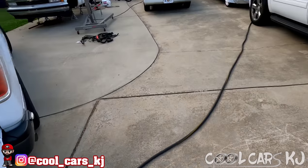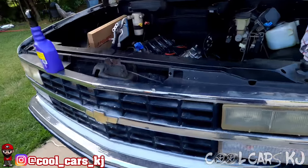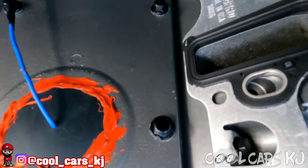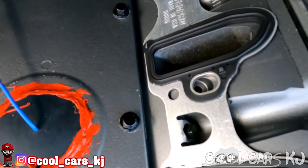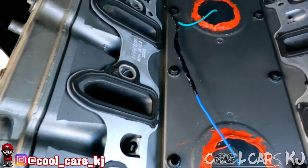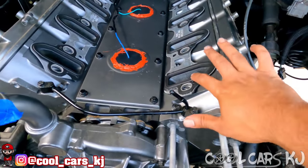Got my EGR and EVAP delete pieces, gotta put those on here shortly. Put the intake manifold gaskets on. I put something up on my IG - do y'all like the metal or the plastic? I prefer the metal. They got little locking tabs that don't clip on to the intake like the others, but they lock down on those bolts, so I like those a little bit better.